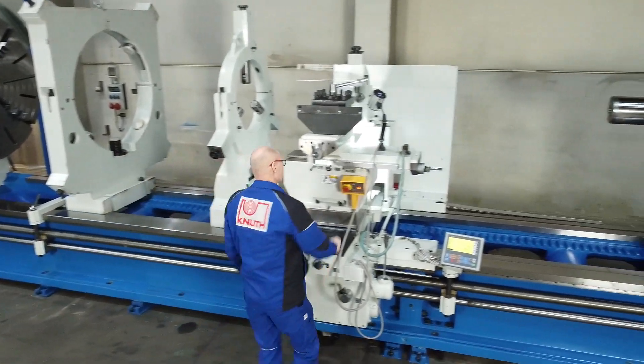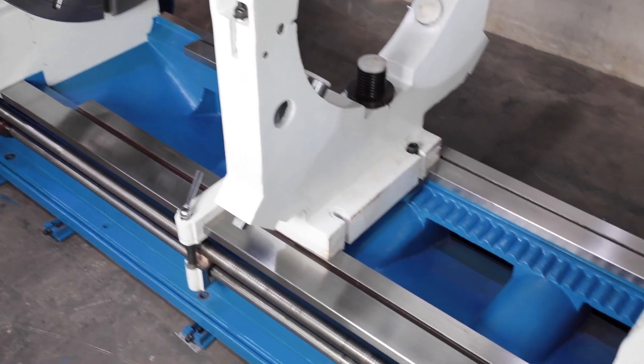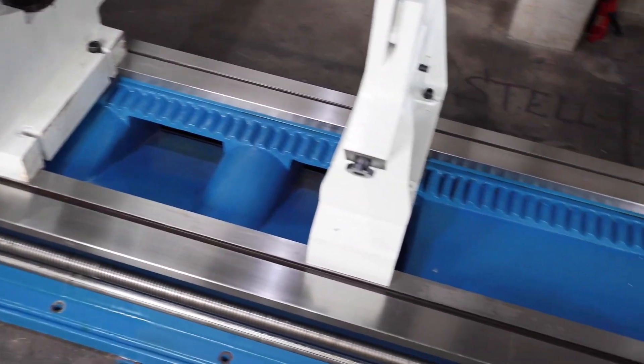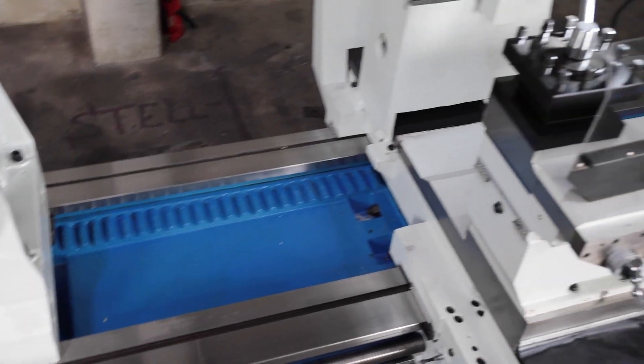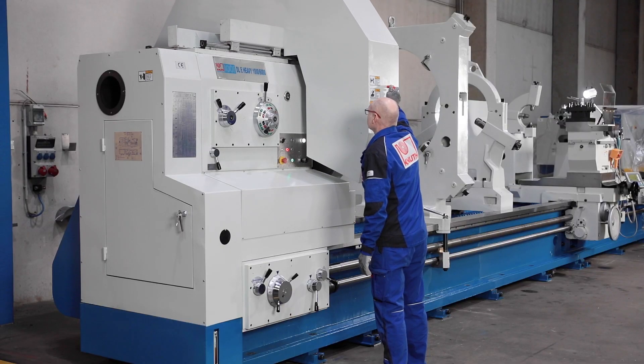The model shown here is part of a custom order and was configured according to their requirements. The extra-wide and heavy-ribbed modular machine bed with extra-wide flat guideways accommodates the heavy workpiece weights and ensures precision in heavy-duty machining.